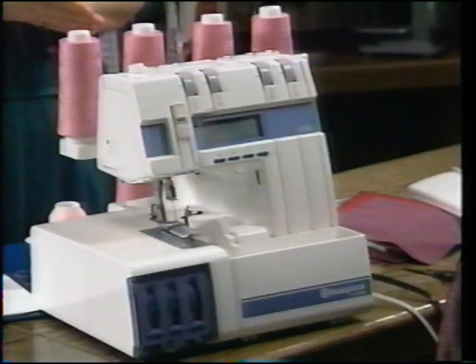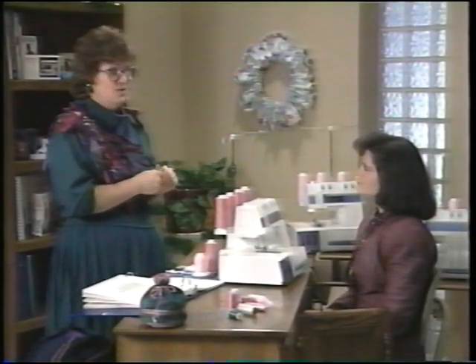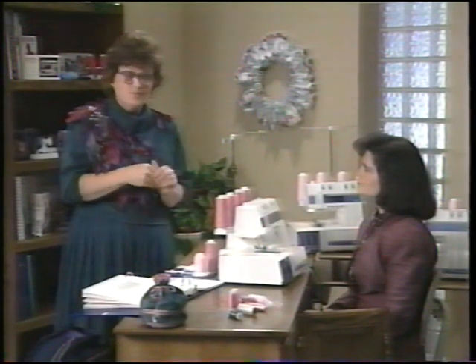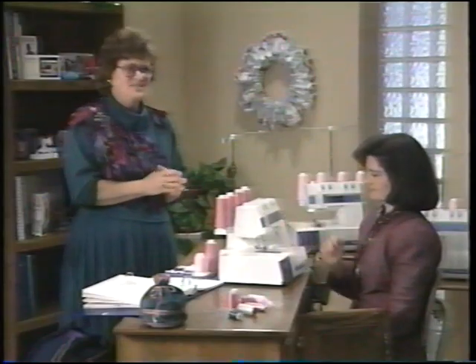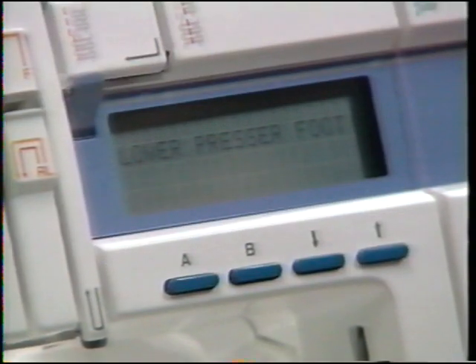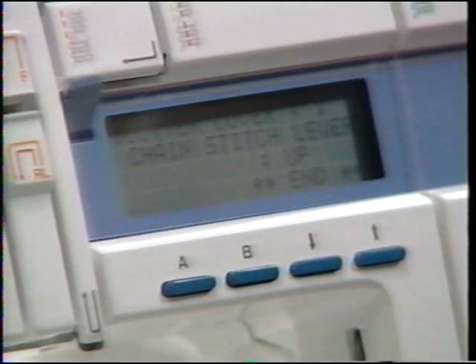A couple of other things appear on the sewing advisor. Your new Husky Lock won't sew when the presser foot is up — raise it and the sewing advisor says 'lower presser foot,' so you can't make that mistake. Another message that may appear is 'motor overload.' If you hit a pin or something heavy, the Husky Lock will stop sewing; simply remove the problem and start sewing again.